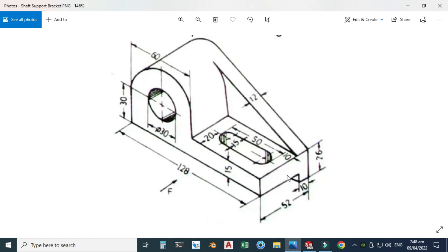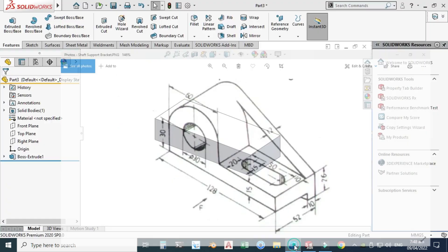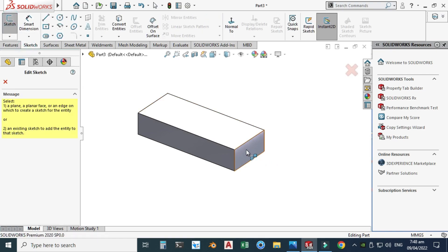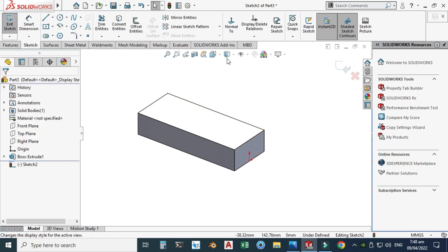Now we have a cut extrusion. This is 52 minus 10 which is 42, by 26 minus a certain value. I have to cut this portion, so I'll select this face, go to Sketch, select the face and use the View Normal option.